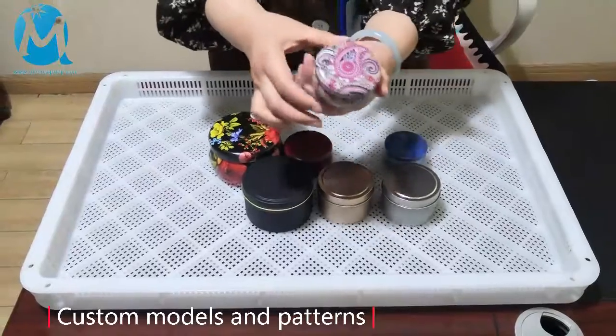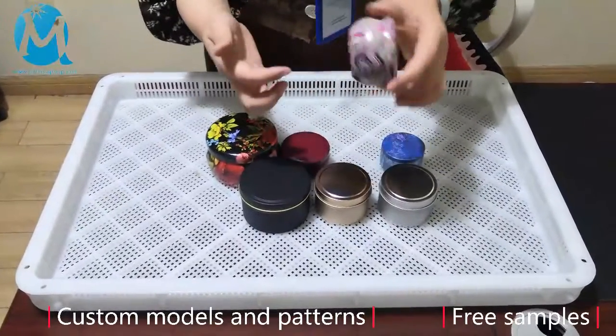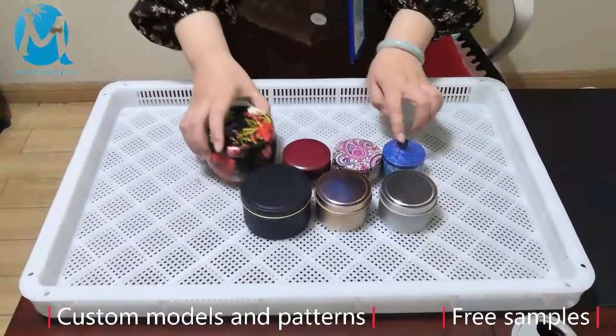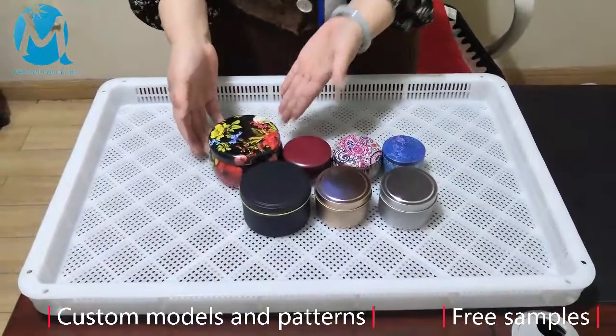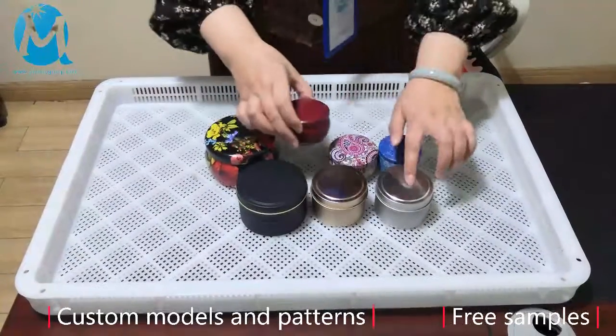We can see that its pattern is very beautiful. If you have your own design, we can customize and print it. This is a large model. We can produce it from small models to large models — the height can be adjusted. If you need solid color printing, we can also produce it.